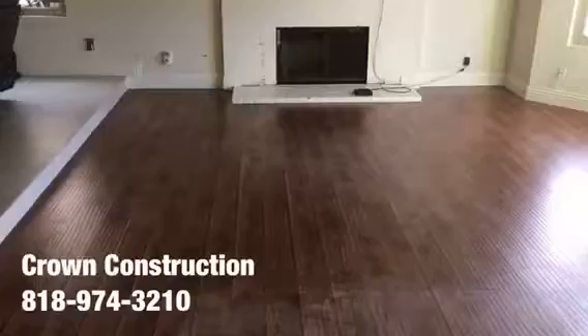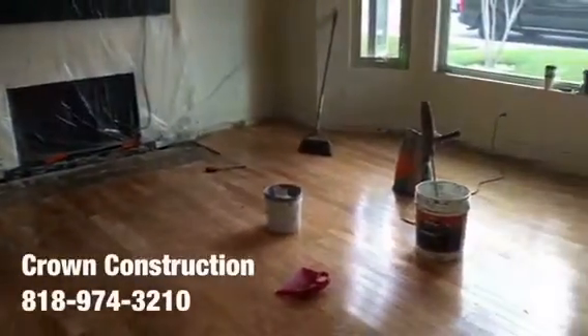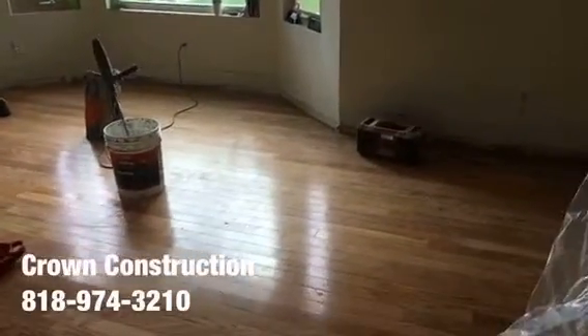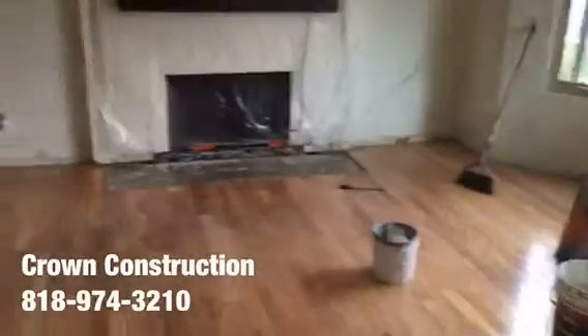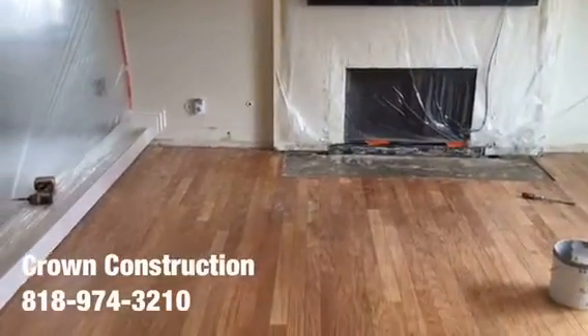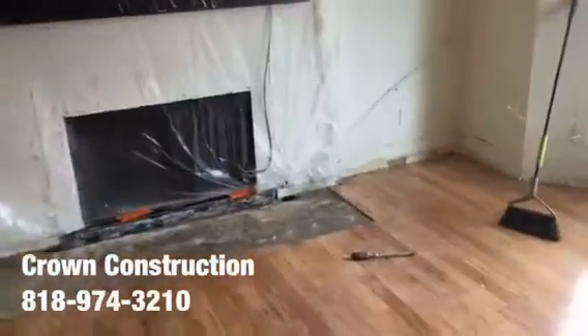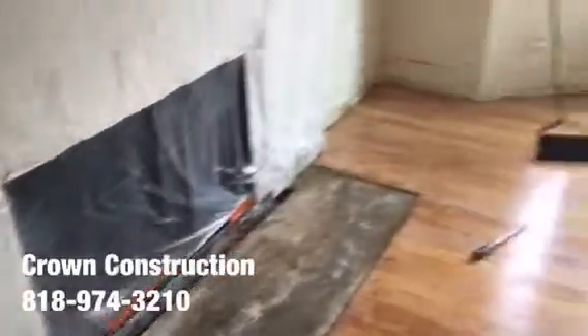Here we go — we just did the demo of the first level of laminate flooring. Now we've got the engineered glue-down wood underneath, and we're going to apply a special coating which will allow us to go over it with tile and install the actual tile. The hearth has been removed, which is the lower section of the fireplace.